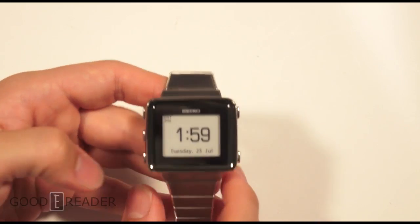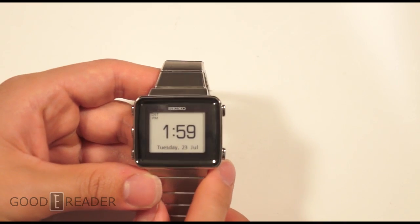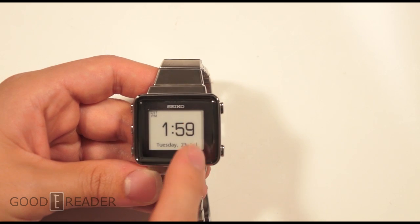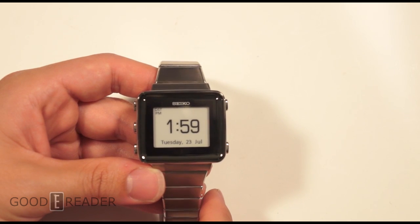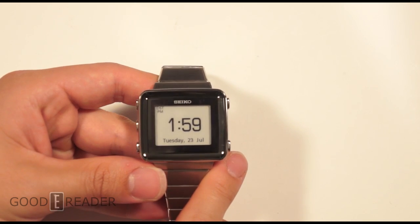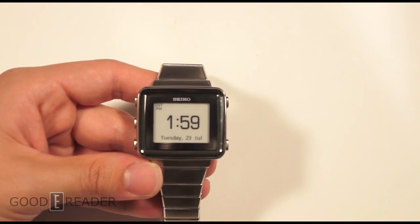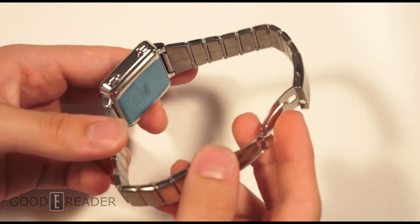It has a stainless steel band. The screen size is actually rectangular — no exact resolution dimensions, but it measures one and a quarter inch by one inch, and if you measure diagonally you get one and one half inches. This has EPD technology, the same type of screen you would see in your Amazon Kindle, your Kobo, your Barnes & Noble Nook, and so on.